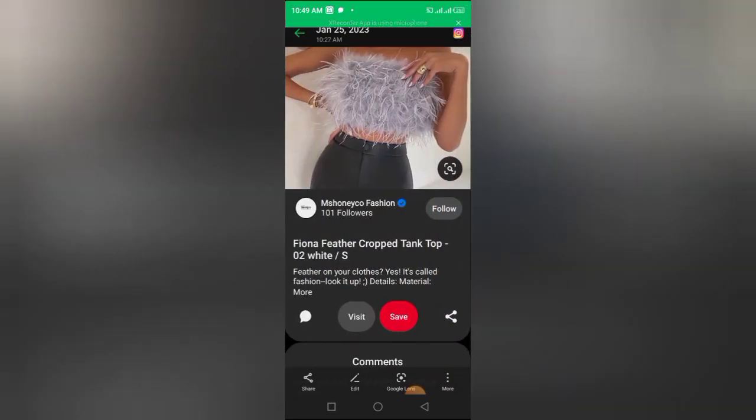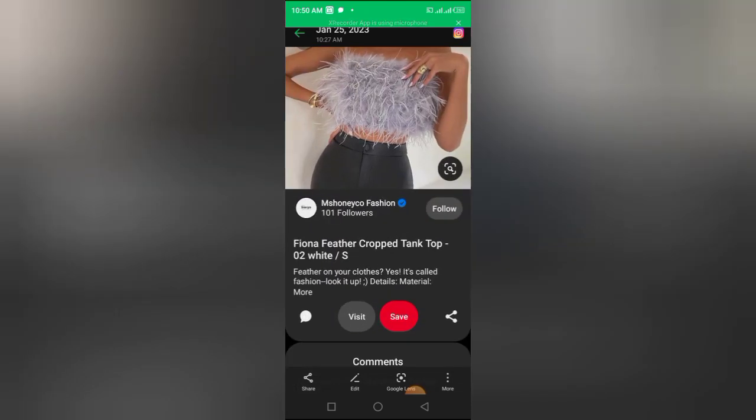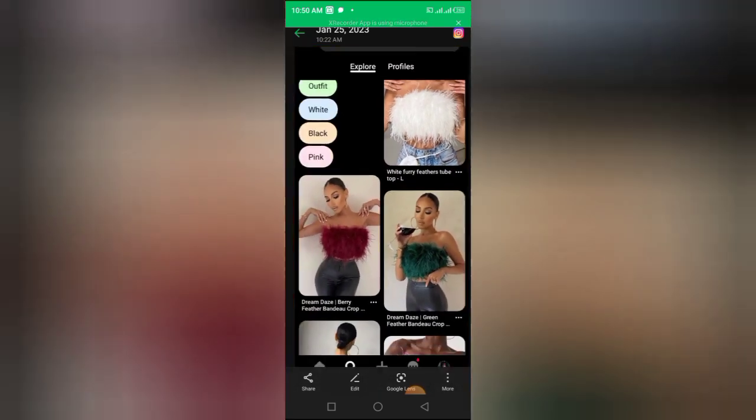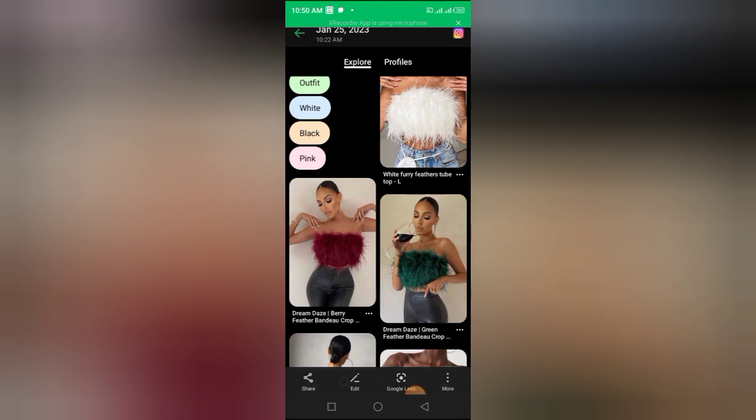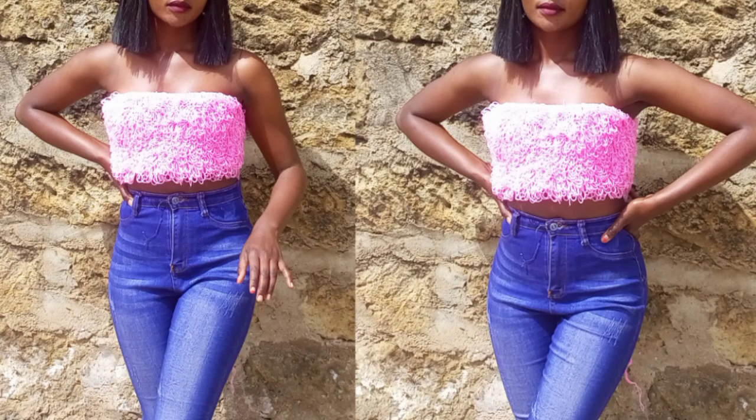As I was going through Pinterest, I found this top and I thought of recreating it using yarn and a hook. This top is a feather tube top and I thought of recreating it. And this is how the top that I made looks. You can comment down below if it's a win, a good try, or a fail.